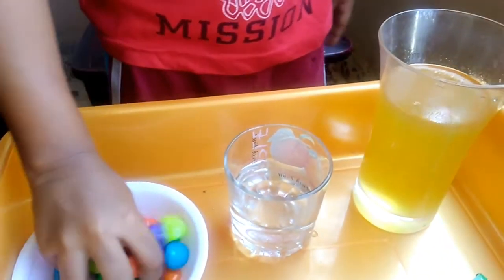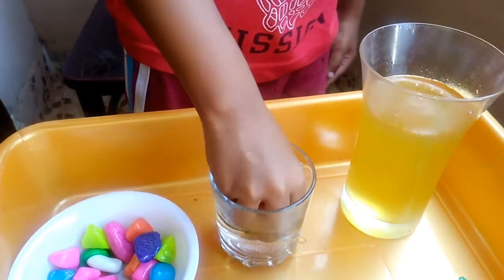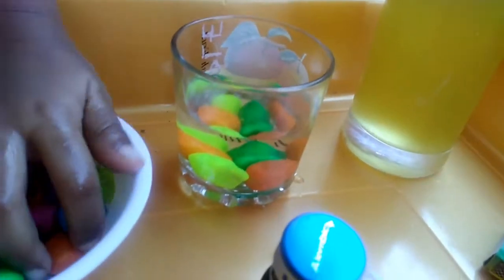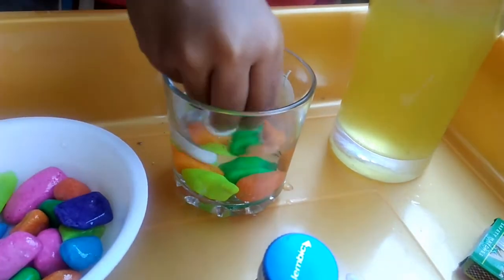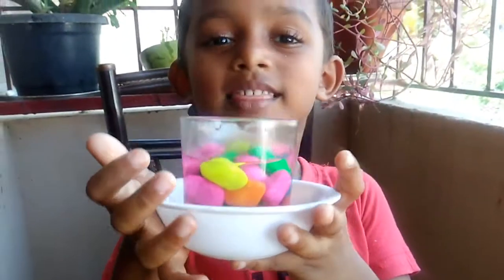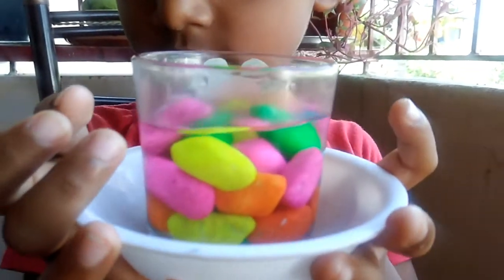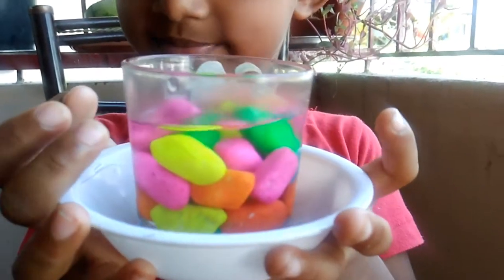I'm going to put decorative stones inside the cup. See, how nice. Now I'm going to pour oil into the cup.